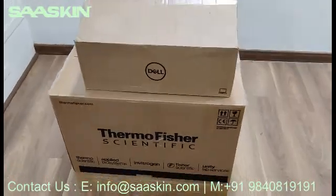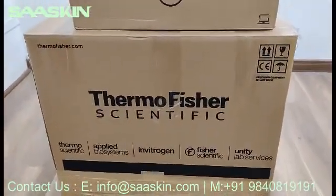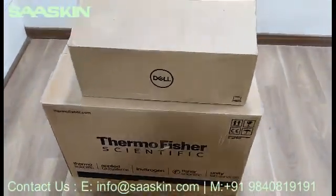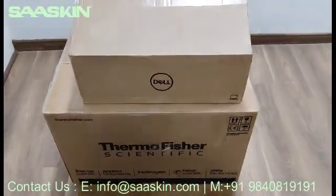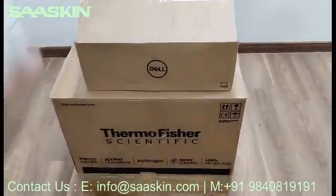Hi, today we are going to see the unboxing of Thermo Fisher Scientific QuantStudio 5 PCR instrument. This is how the box looks like. This is typically a 96-well instrument with a 0.2 ml block. This comes with the laptop monitor model. This is the complete two boxes that we received.